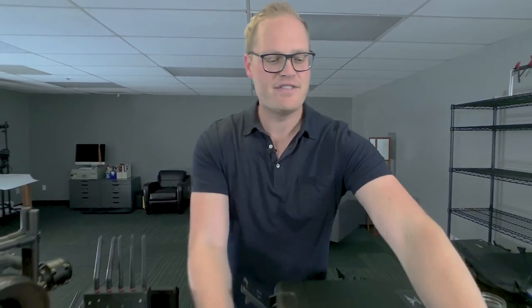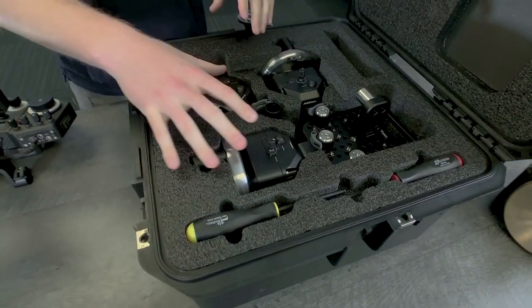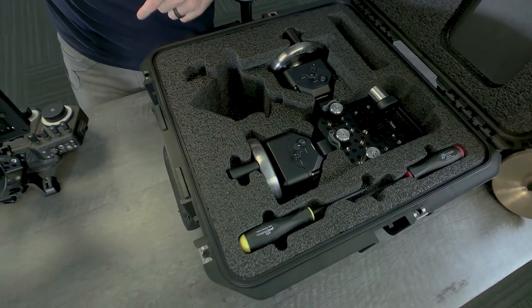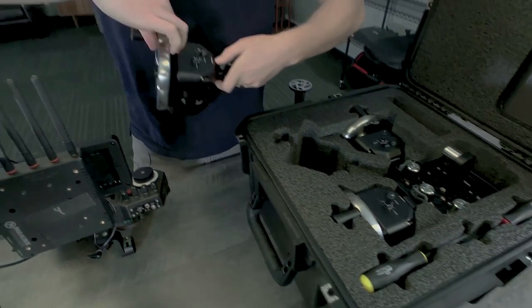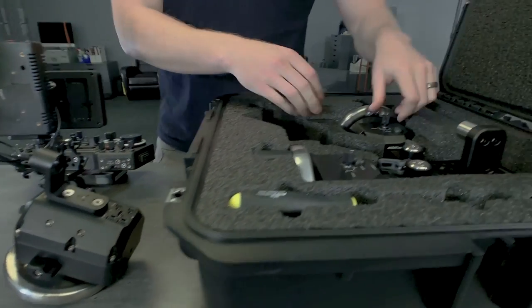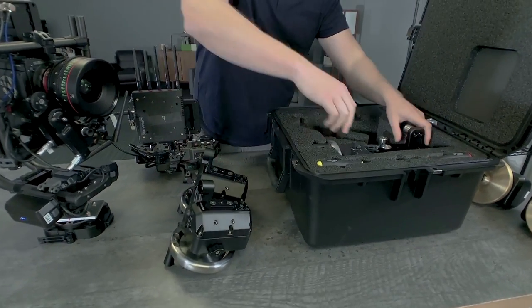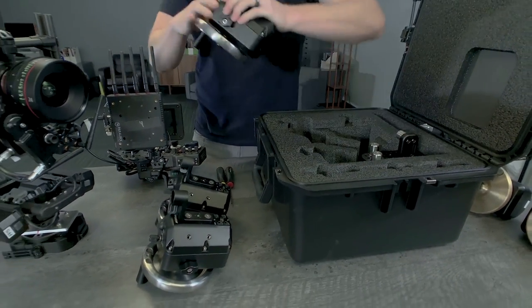I'm going to show you how to set up wheels with Movi controller. Your wheels arrive in an SKB case with custom-cut foam. We've got the two tools that you'll need. This setup is a three-axis wheel system — if you buy a two-axis one it'll arrive with one of the axes missing. These things are pretty tippy because the wheels are so heavy, so when you pull them out I recommend you set them down carefully.